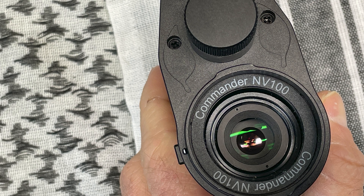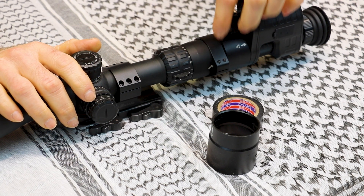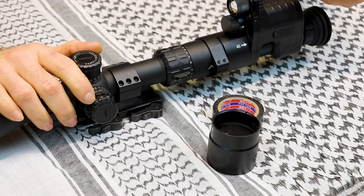Our NV100 has primarily lived on our Primary Arms 3-18x50 first focal plane scope with the reticle since I received it. To mount this unit to your scope, you'll need the appropriate size eyepiece adapter and possibly the included electrical vinyl tape to wrap around the eyepiece for a tight fit. Make sure the IR illuminator is in the 12 o'clock position when locked in, tighten the screws down, and turn your scope's diopter ring all the way in.